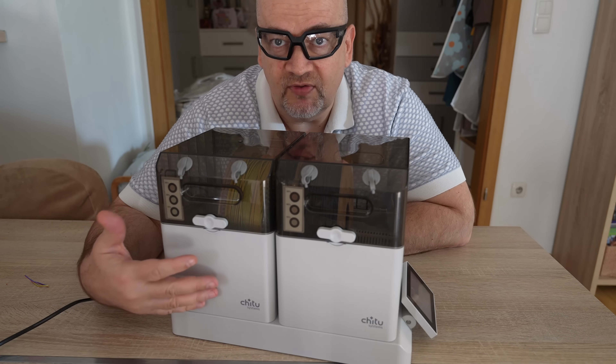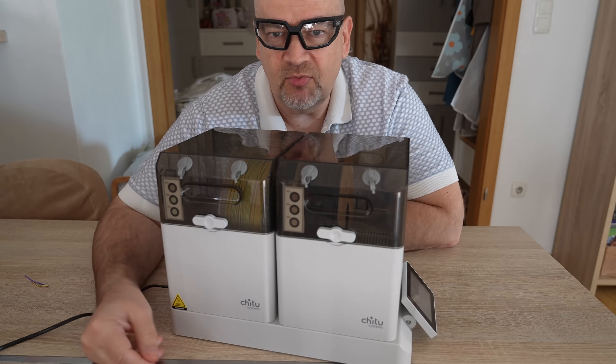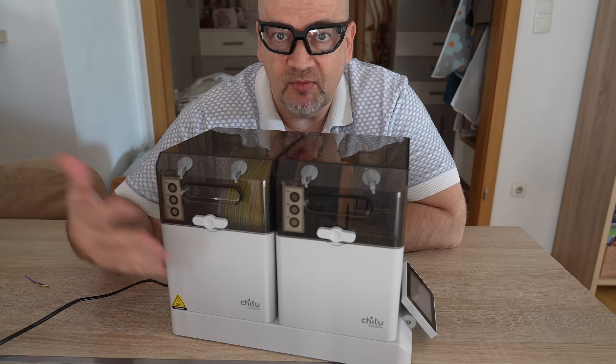A nice modular solution by Chi2 Systems for drying and storing filament — but it's time to give it a proper test and see its possibilities.